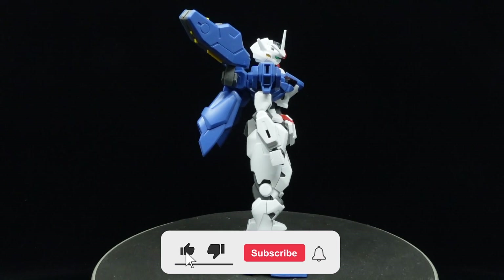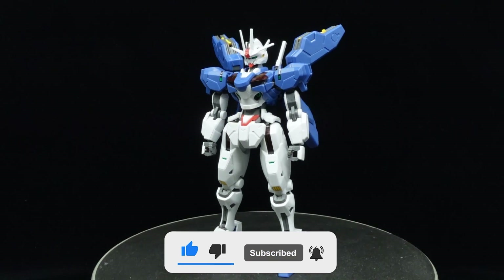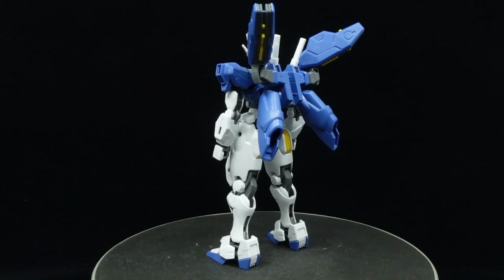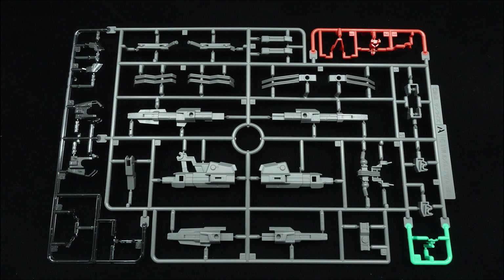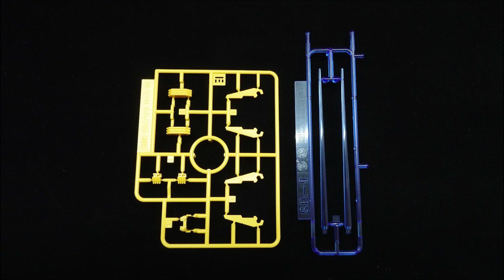After being damaged in the grassy duel beyond the Earth House's capability to repair, it was shipped to Plant Quetta for a complete overhaul from Shinsei, resulting in new armor and equipment to enhance the Aerial's performance. This kit contains 7 runners and a medium-sized sticker sheet, and while it is developed from the Aerial in canon, all of the parts are newly molded.